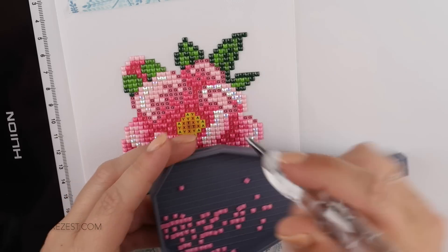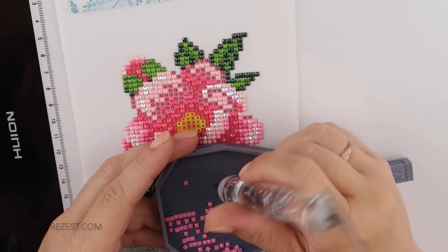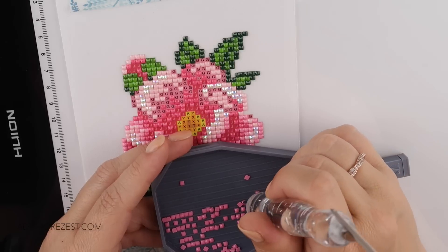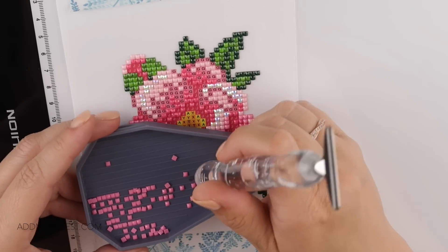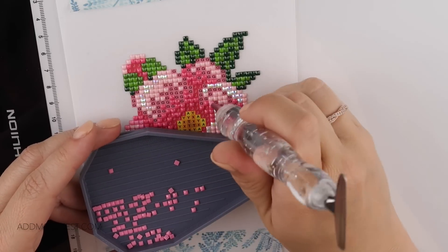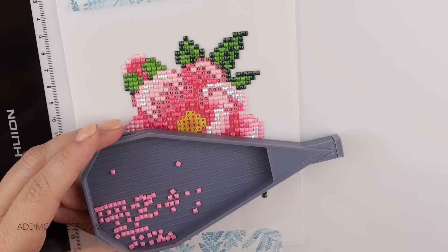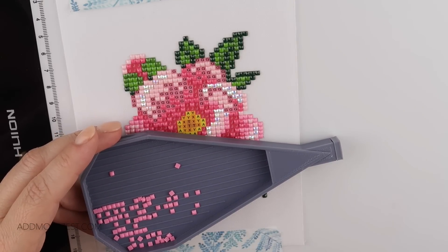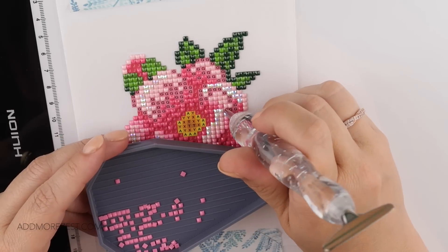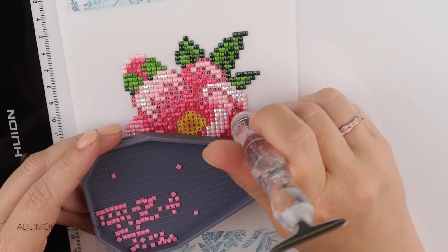Craft Therapy with Amanda says we will all have spare diamonds that end up on our leg, arm, or foot — they end up in really odd places. She says she loves my outlook on life — thank you, so sweet! Zoe says she loves the flower set of paintings and hoped we had a great anniversary, which we did — thank you.